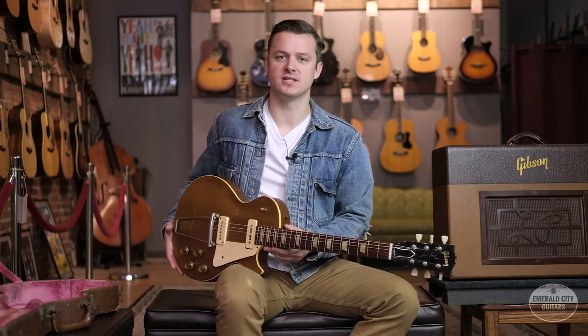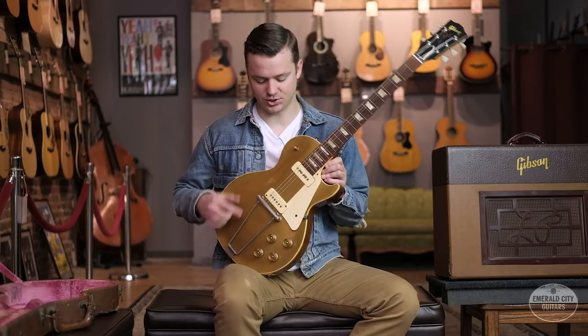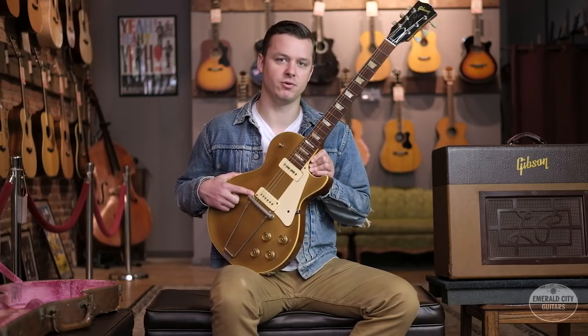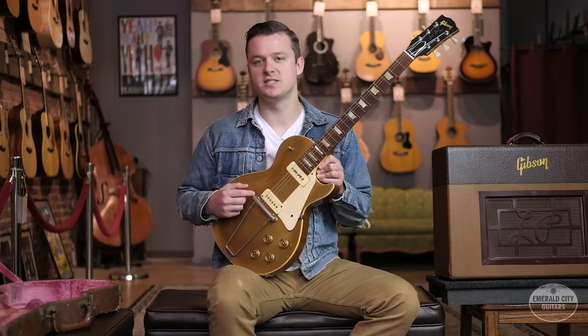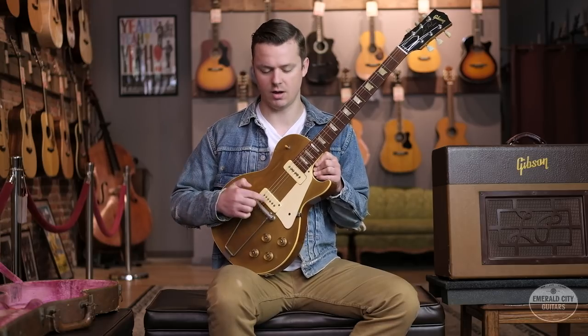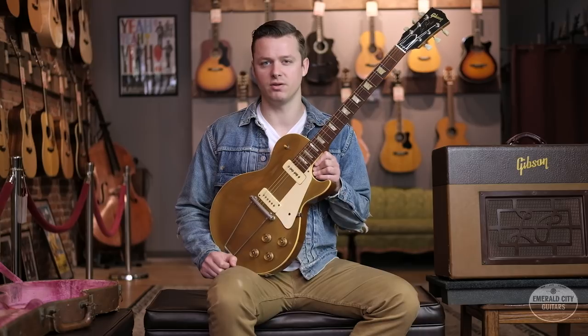Back to this guitar — very early 1952. There are a few features that distinguish these from the later '52 models. The first is this lead pickup: as you can see, it's a regular P90, but the mounting holes are distinctly different from what we're used to seeing. It's still mounted with two screws, but rather than in line with the pole pieces, they're on opposite diagonal corners — something you'll pretty much only see on very early '52s.